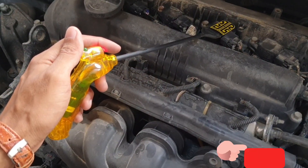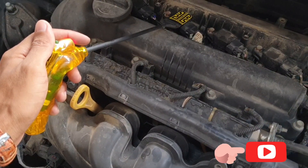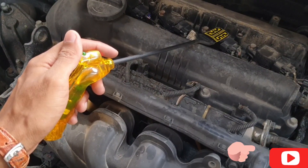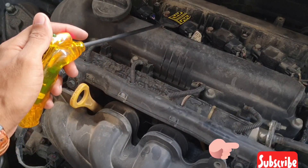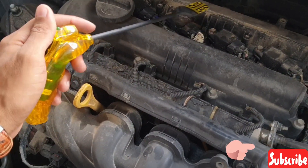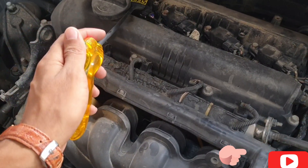Next one, third one. If your ignition coil is damaged, or you have some problem, this red light will not come — the ECM pulse is not showing.